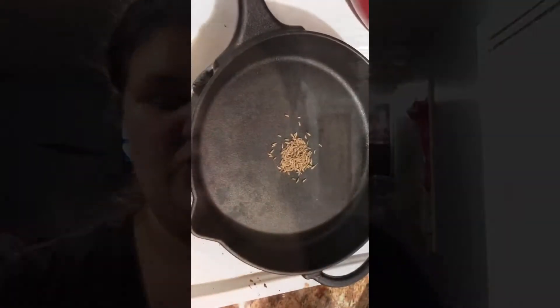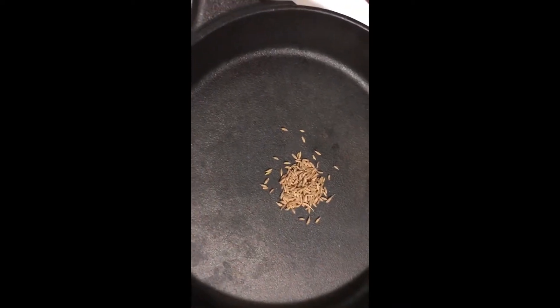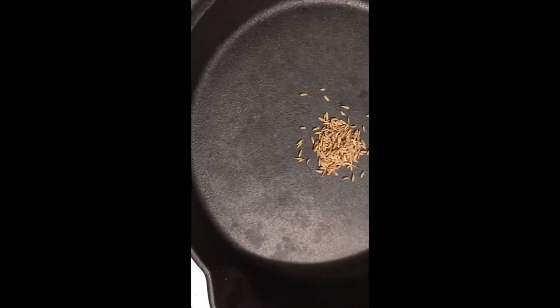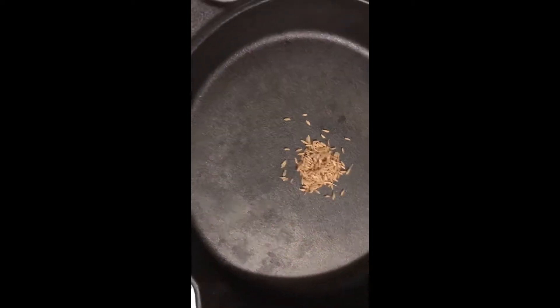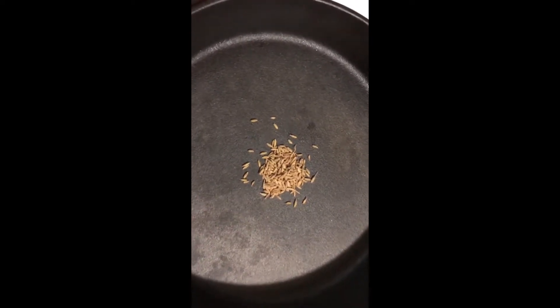I have the rice on. Alright guys, so this is the comino — cumin. I put just a little bit in a pan and fry it up until it's black. Then after that I make sure I grind it up really good.